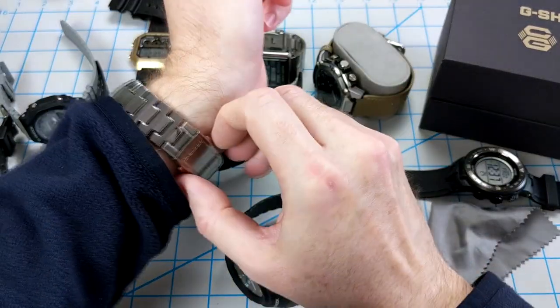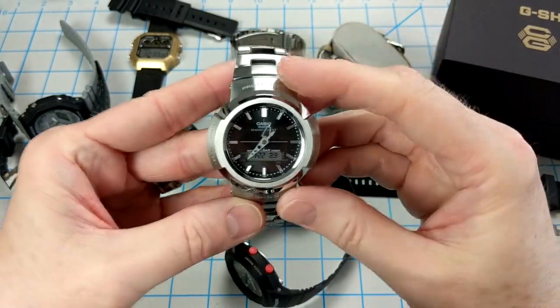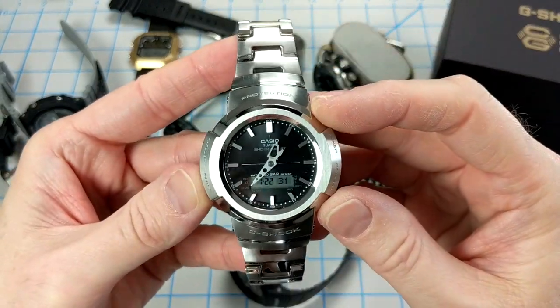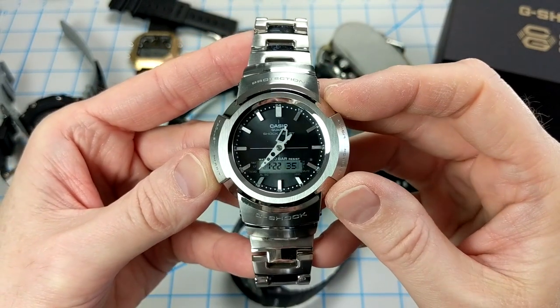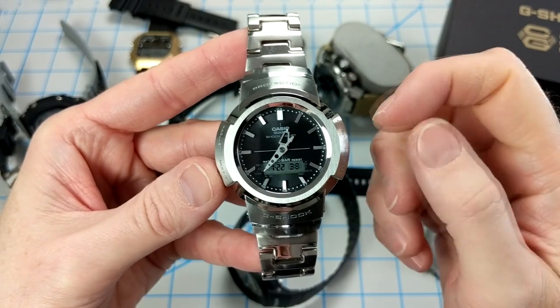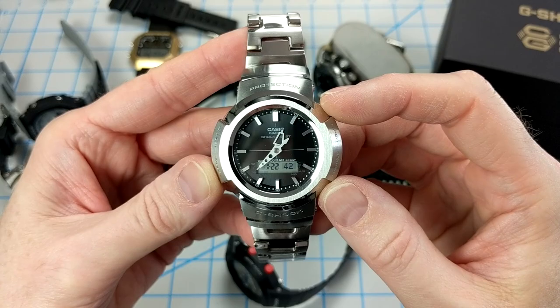I originally picked up the AWM 500D, which I absolutely love — this watch is fantastic and I wear it quite often. I really can't say enough about that one. Check out the video linked above for more information and my full review, and definitely give it a shot.